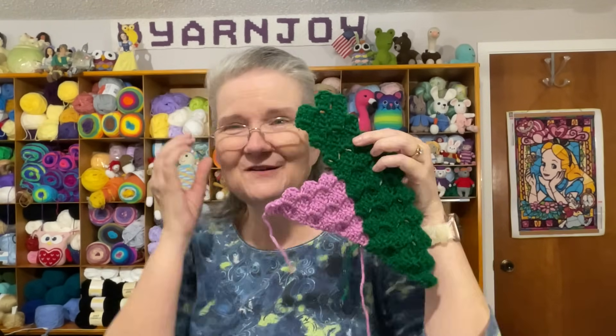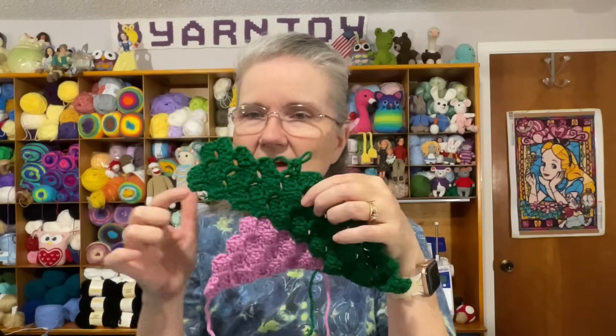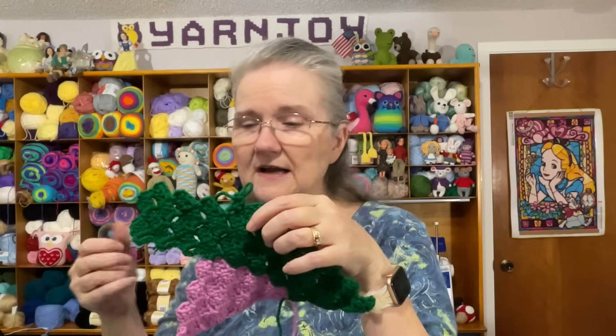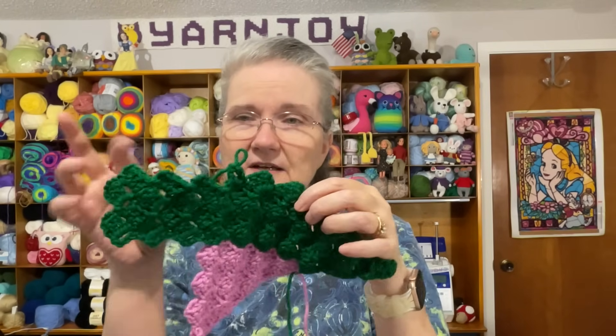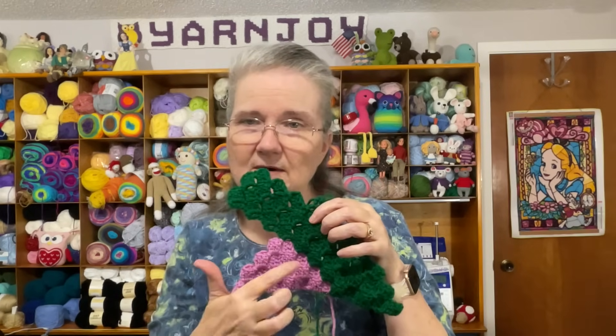It is a scrappy blanket, but the sections take a good amount of yarn — you wouldn't use really small scrap balls, you'd need bigger ones. I'll show you what I've done so far. I've run out of green so I need to get a big skein to finish off this section, but that triangle piece at the start was really different.